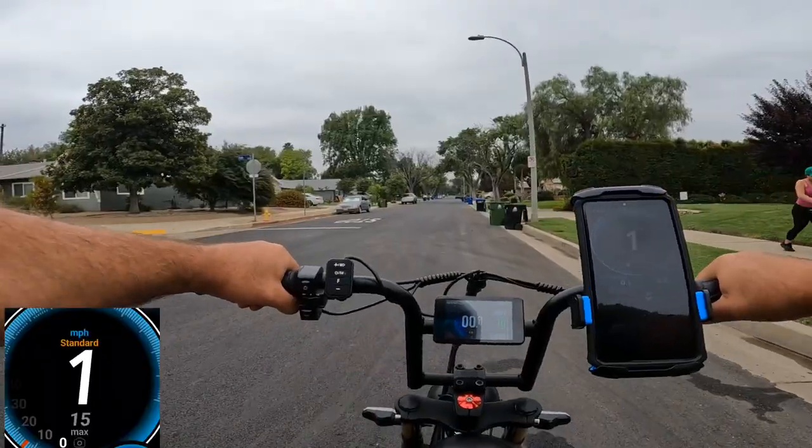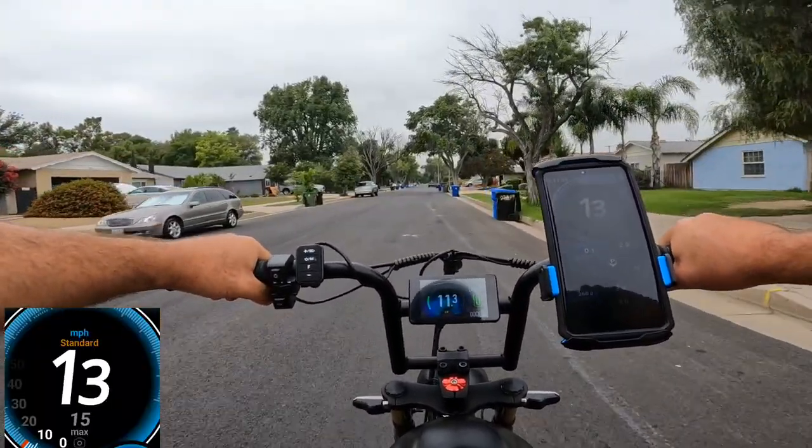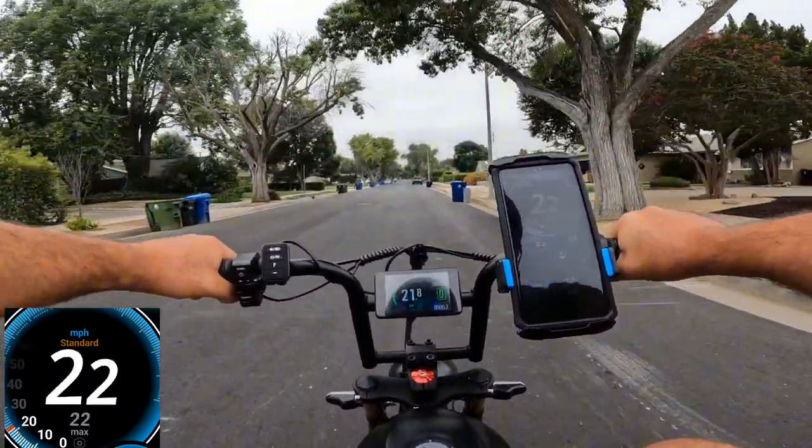Let's go for the speed test and see how fast it can go on track, now that I've changed it to the correct wheel diameter, and check whether it's going to be accurate to the GPS.